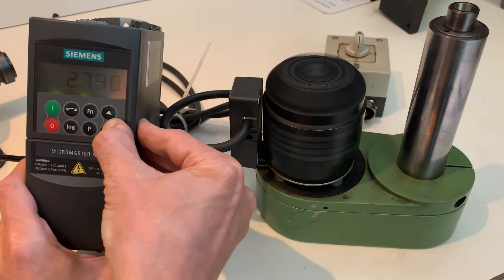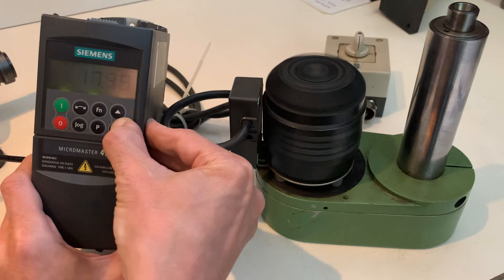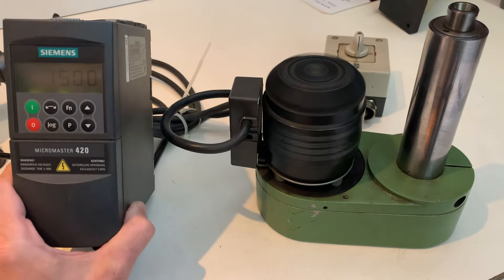I set the minimum frequency to 10. This is 15.